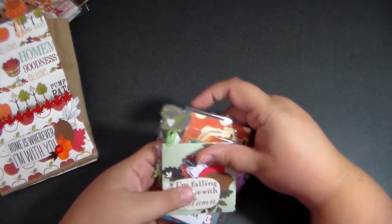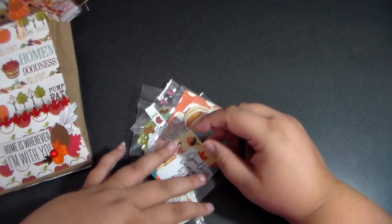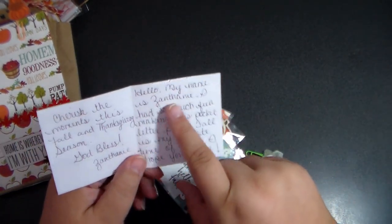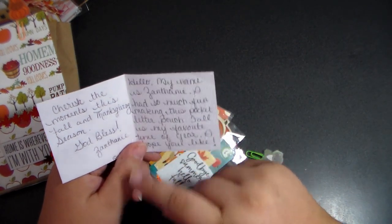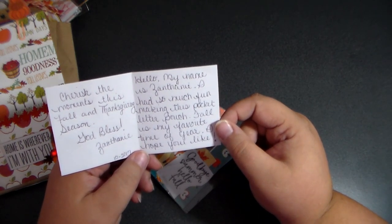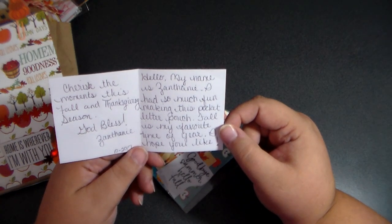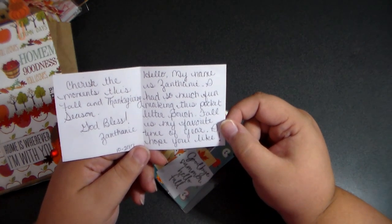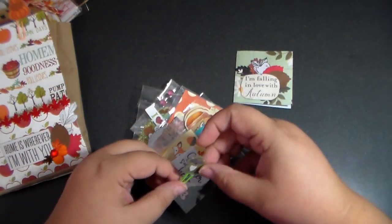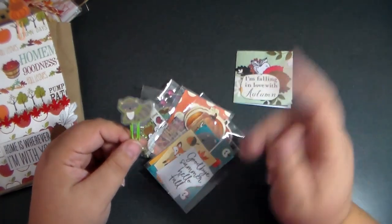And in this pocket here is where your goodies are. It says 'I'm falling in love with autumn.' And it says, 'Hello, my name is Zathany. I had so much fun making this pocket letter pouch. Fall is my favorite time of the year.' Me too! 'I hope you cherish the moments this fall and Thanksgiving season. God bless, Zathany.' Very cute. I love that. Forgive me guys - I have a sinus infection, so if I sound a little funny, that's what I'm dealing with right now.